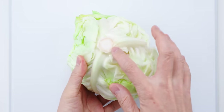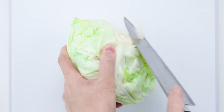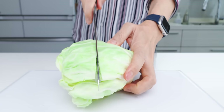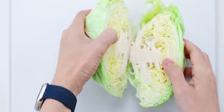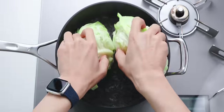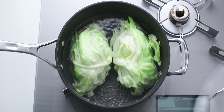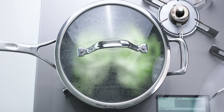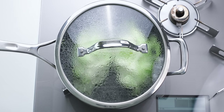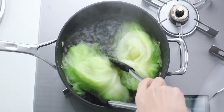To prep the cabbage, trim off any stem that's sticking out of the bottom and then cut the head in half. Get the cabbage into the boiling water with the cut side down — if it doesn't fit you can quarter the head as well. Cover with a lid and boil until it's nice and tender. This brings out the sweetness of the cabbage while making it super juicy. It's been about 15 minutes, so let's check on our cabbage.